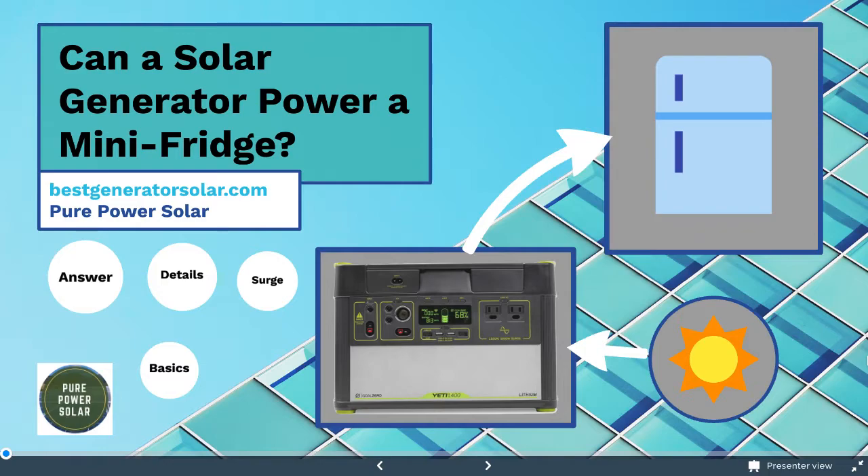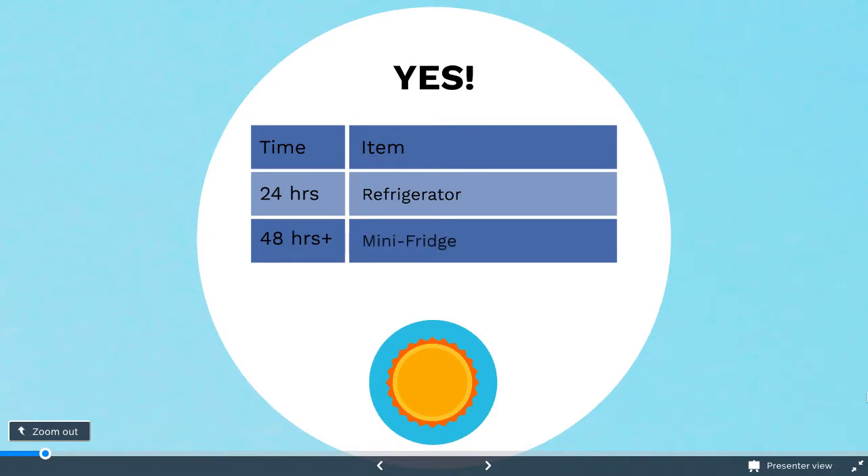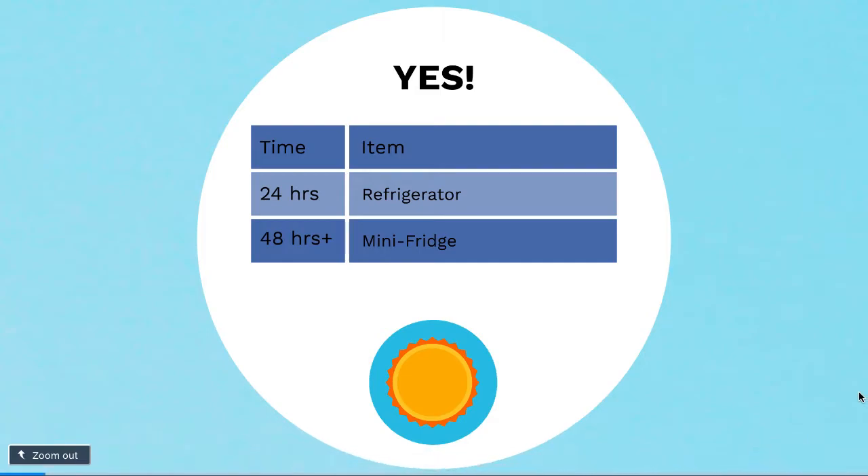The first straight-up answer is yes. Not only can a mini-fridge do this, but a solar generator can also run a standard refrigerator for about 24 hours — this is for a medium-sized solar generator. So a mini-fridge can run for about three to six times longer due to the size differences compared to the regular fridge and the mini-fridge.